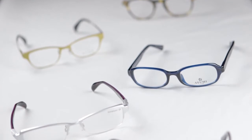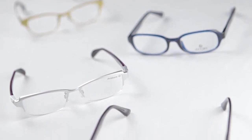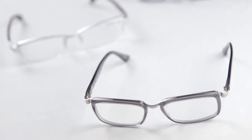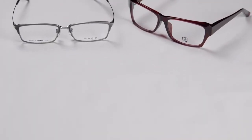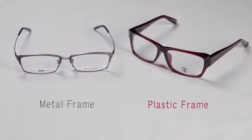There can be up to and over 200 processes to complete before a set of glasses frames are ready. These processes remain the same today as they were in the past. There are two types of glasses frames: metal frames and plastic frames.